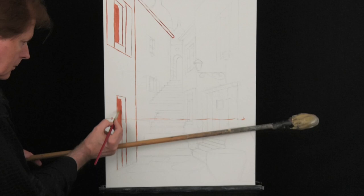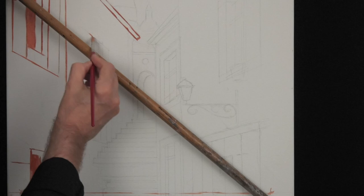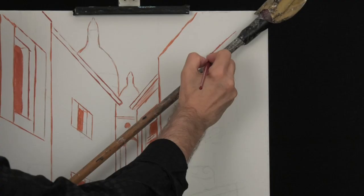By the way, I use English red mixed with a bit of titanium white. This works great for basic drawings as the red will come back a long, long time through other layers of paint. This might be very handy if you get confused or lost — you can always find back your first drawing lines. The dark windows can be filled up with English red, and sorry for the wild movements with the stick, but otherwise it's not going to work.